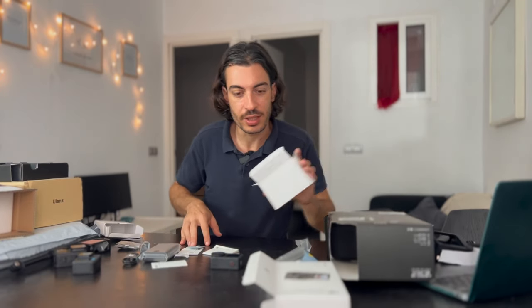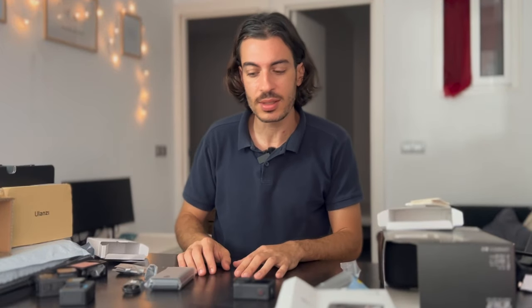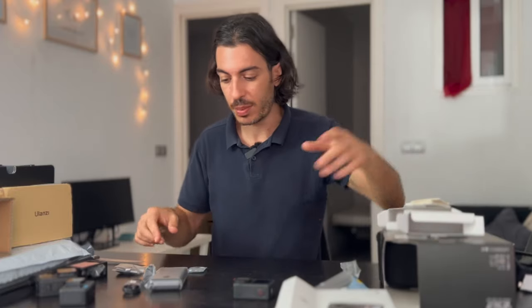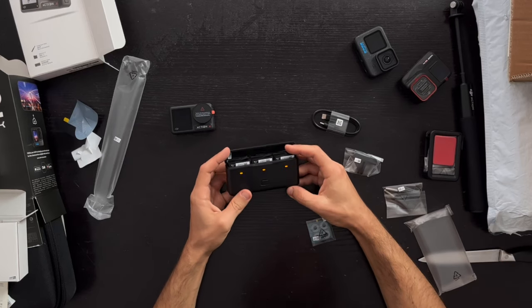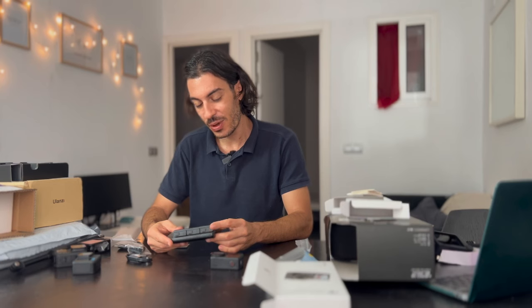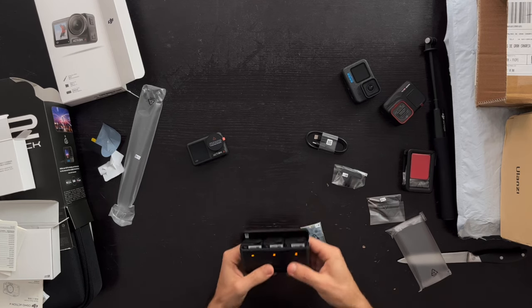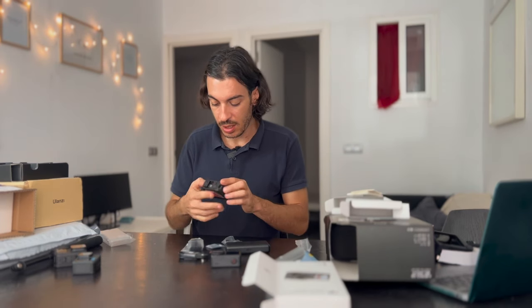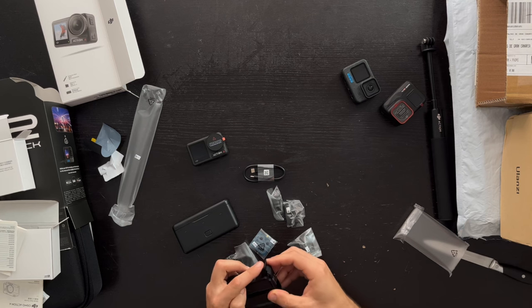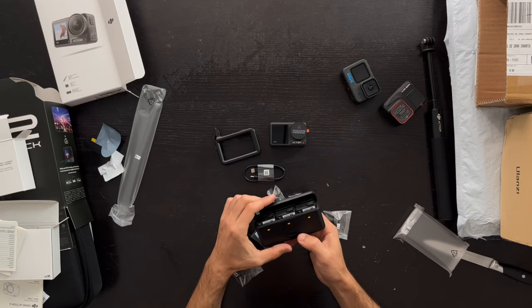Also in the DJI Action 4 box: instruction manuals — how many times have you actually read one? Let me know in the comments. We also get a charger and three batteries right out of the box, which is like a DJI signature. It feels very solid and durable. There's also a charging cable, different mounts, and a little cage — similar to the media mod from GoPro, but without any electronics, it's just a cage. I'll leave the link in the description if you want to check it out.